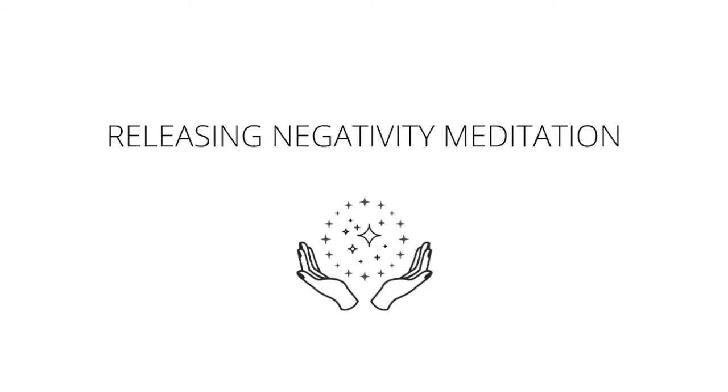Moving up to the third eye — an indigo wheel of energy in the space between the brows, behind the eyes. Notice if you're forcing anything, where you feel frustrated in your life today, and the illusions you may be creating for yourself. Allowing that indigo wheel of energy to take it all from you, allowing you to feel even lighter and more relaxed. As you take a deep breath in through the nose, deep breath out through the nose.